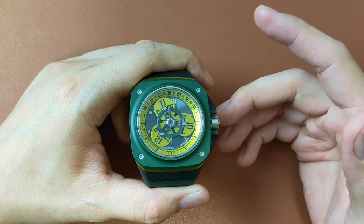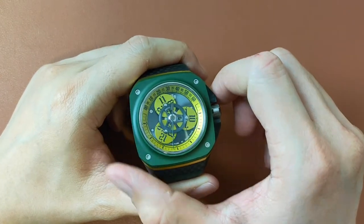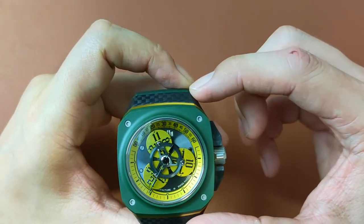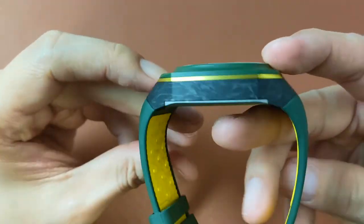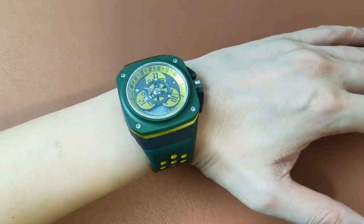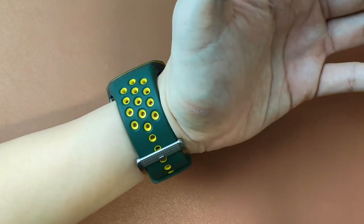The Drift Elise is measured at 44mm in diameter, or 48.5mm with the crown guards, 56mm lug-to-lug and 40mm thick. Having said that, it doesn't wear too huge on my 16cm circumference wrist.